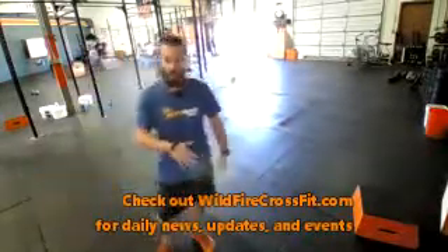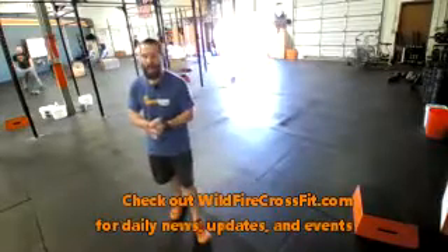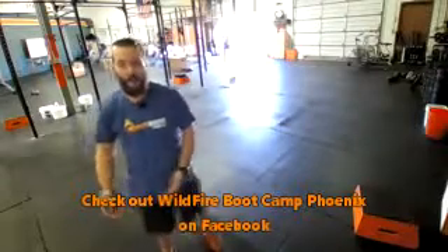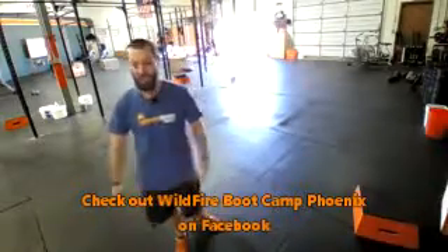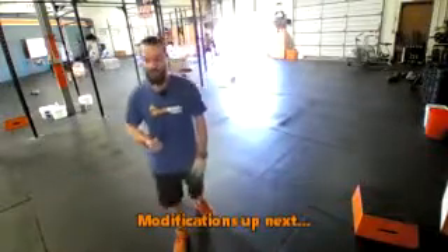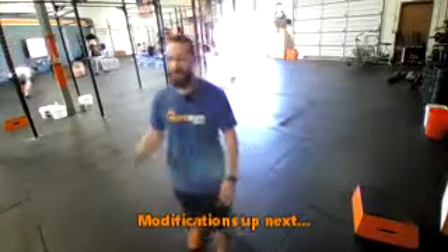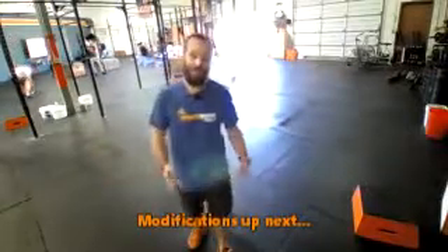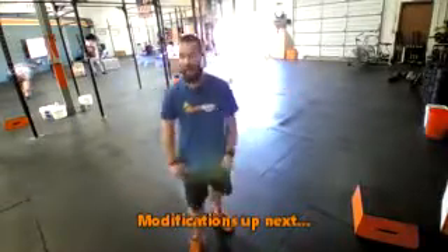If you'd like some help with some extra scales, I'll go through these with you. Quick note: we've got an event this Saturday at 8 a.m. — our Bring a Friend Day for boot camp. Bring friends, bring family, we'd love to have them. This is a great opportunity to check out fitness for the first time. The boot camp is designed to get people from point A to point B — point A being doing nothing, point B being getting fit, getting in shape, getting moving, and feeling great about it, with a team behind you to make you better.